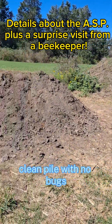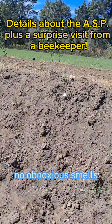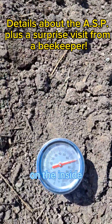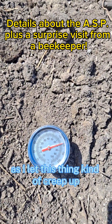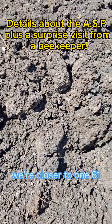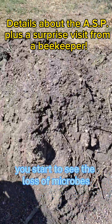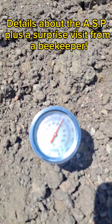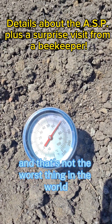You don't want the manure and the vegetables and all this to be exposed because that attracts flies, you lose nitrogen, it smells, and all these things. What you're looking for is a nice clean pile with no bugs, no obnoxious smells, and you want all that heat on the inside. As I let this thing kind of creep up, we're closer to 160 — 158 is technically the temperature where you start to see the loss of microbes, and that's not the worst thing in the world.